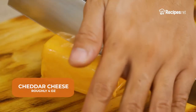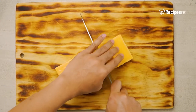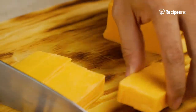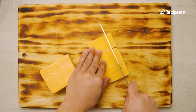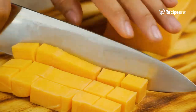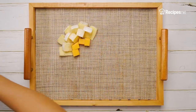Next, let's cut some cheddar cheese into quarters. Dicing the cheeses helps improve the cheese's presentation. Of course, you're free to cut them however you like, so it can fit your board. Once you're done, lay them out right next to the brie.